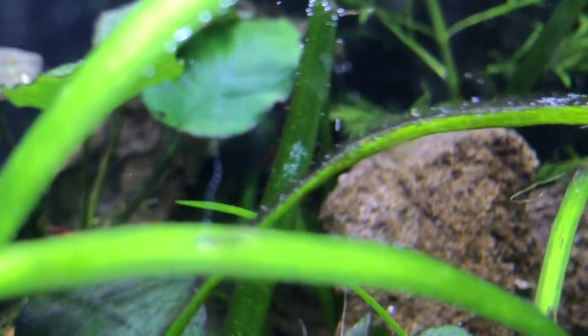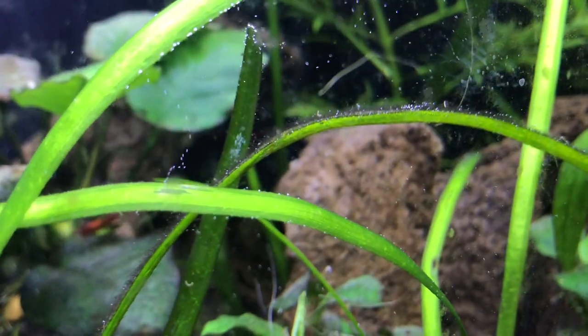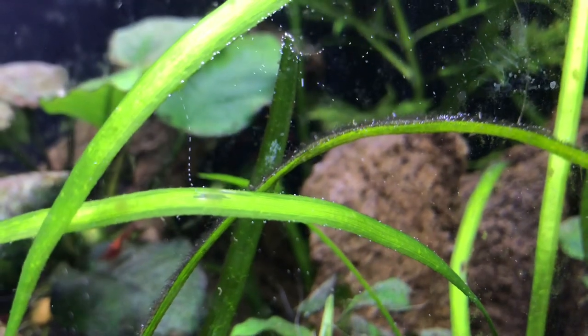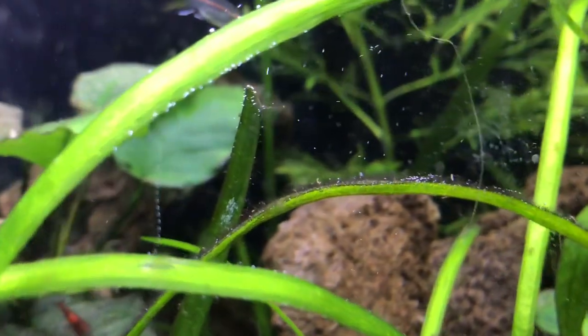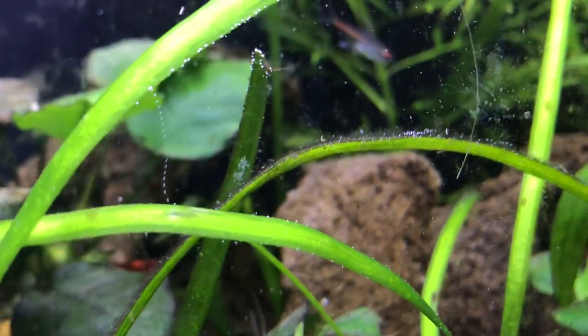Now check this out. This is a low-tech tank. That's coming right out of that leaf — that's oxygen being released. This plant is in full-on photosynthesis. For those that don't know, this is called pearling. You see pearling on that leaf right there. That's like streaming versus pearling.